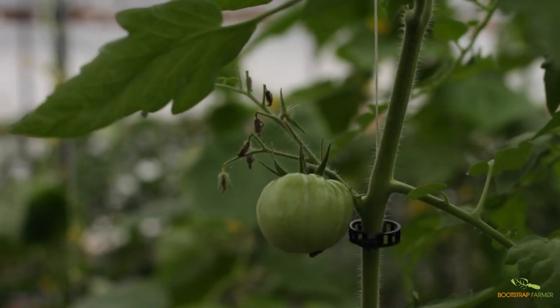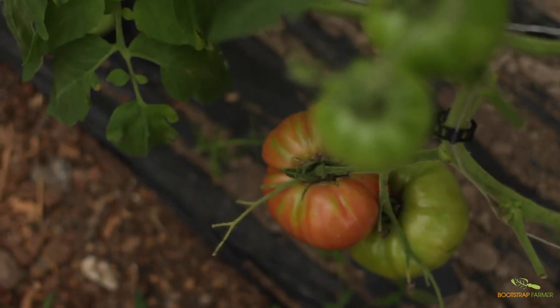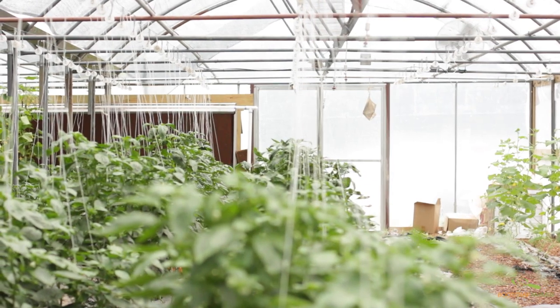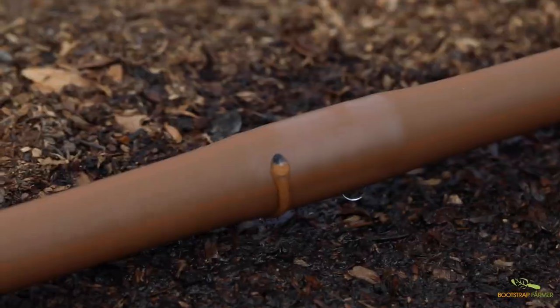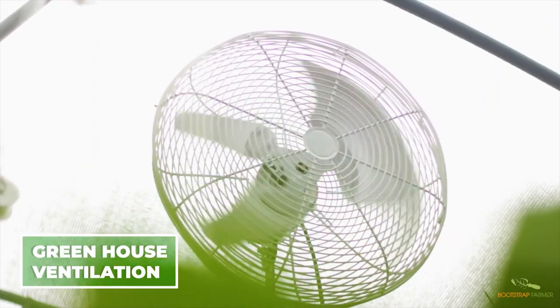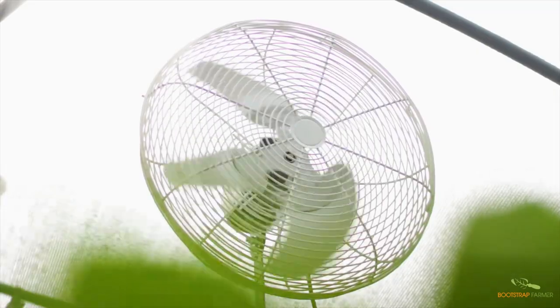Farmers use high tunnels to leverage the greenhouse effect to jumpstart and prolong the growing season. It's essential to balance the internal heat with cooling strategies to avoid plant stress. This includes providing adequate shade, ensuring proper irrigation, and maintaining optimal ventilation. Today our focus will be on the crucial aspect of ventilation, a key component in providing a healthy and fruitful harvest.